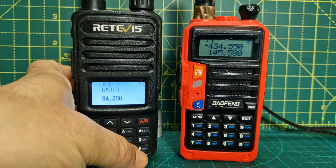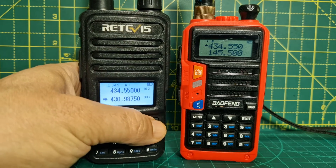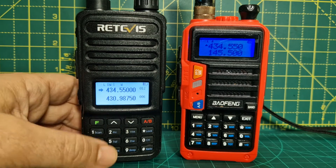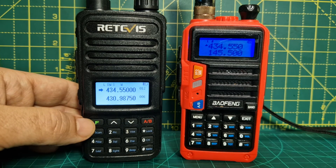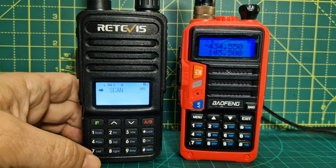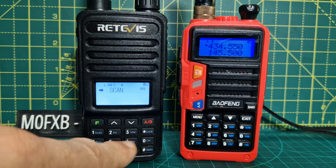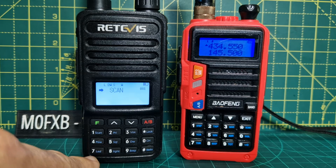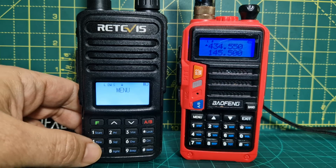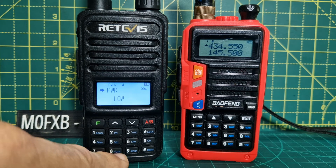You've got A and B band, memory mode, and you can program it using the radio — just type in the frequency. There's a long menu list here. Press F then menu, and you'll select through the items, or you can use the shortcut buttons written on it: light, LED, power, and scan. For example, F then power takes you straight to menu number four.